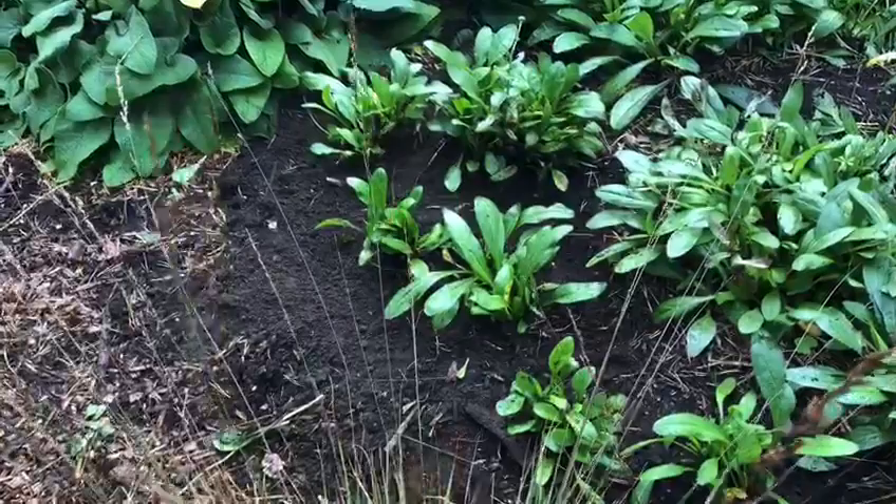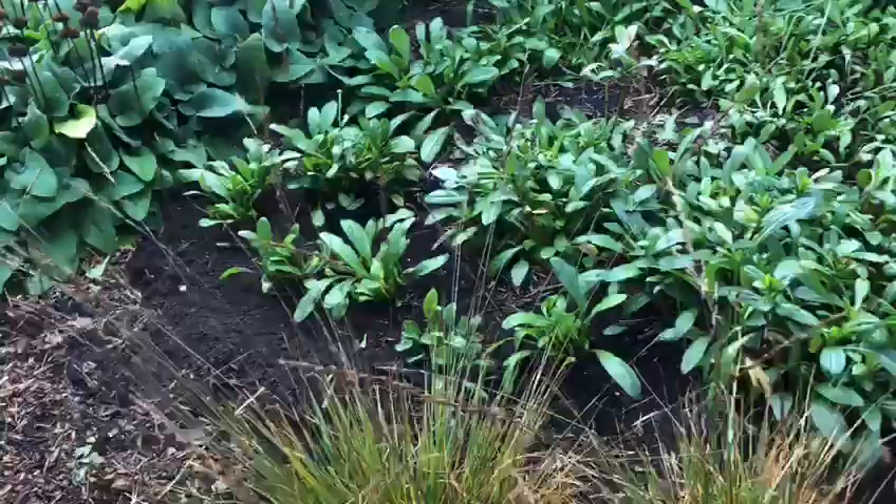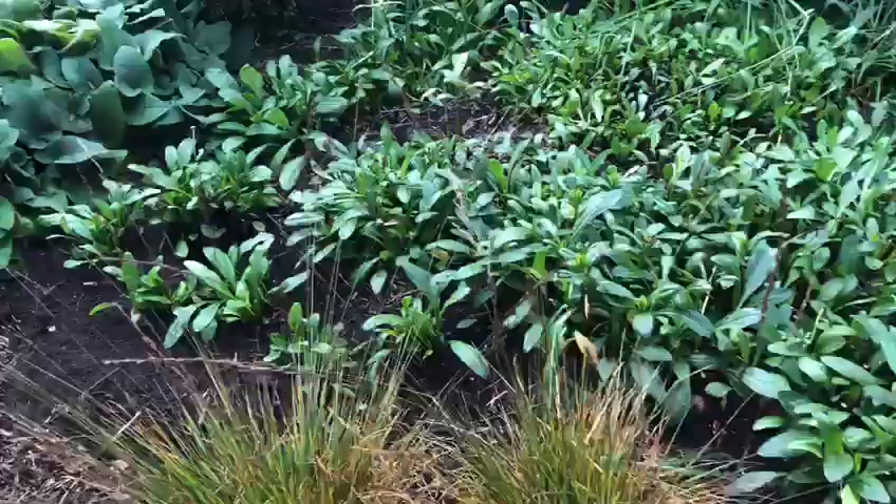Now I've just planted the Campanulas. I've separated them so we can actually fill out a bit more of the area, and given time they should clump form, get bigger and fill in this area. So it should look like the rest of the area — one big swathe of colour. That's it, but here it is!